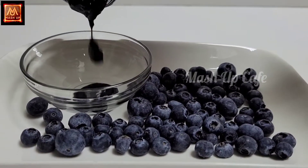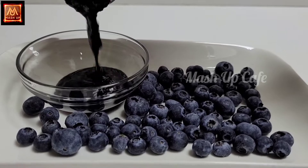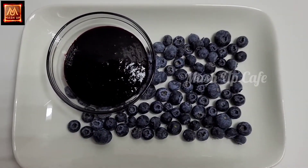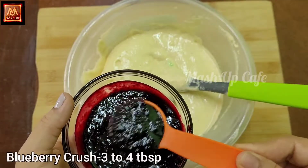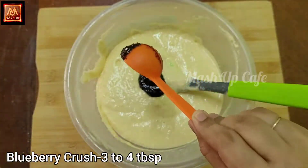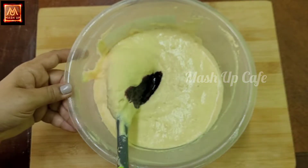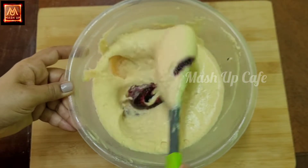Add the blueberry crush — the recipe is in the last video and in the description box. Add 3 to 4 tbsp. Add 3 tbsp. Add sugar in the first cup.